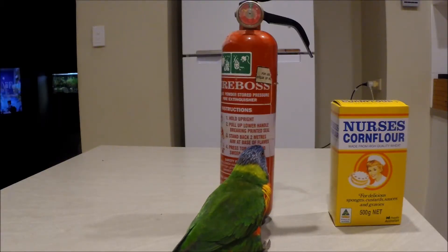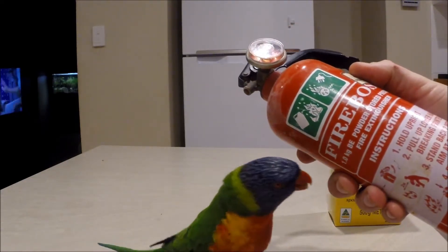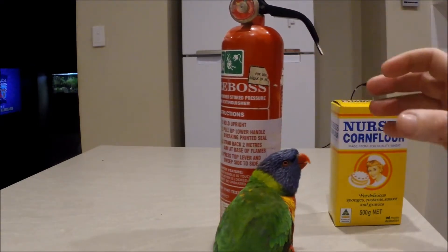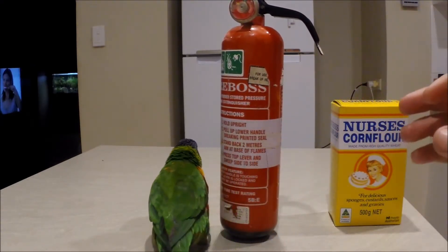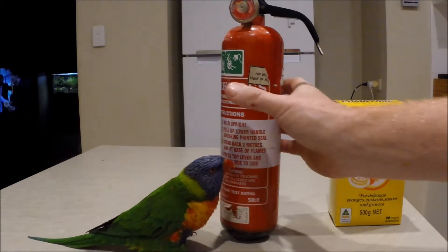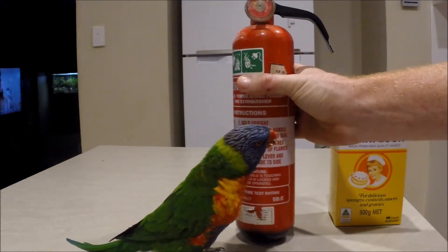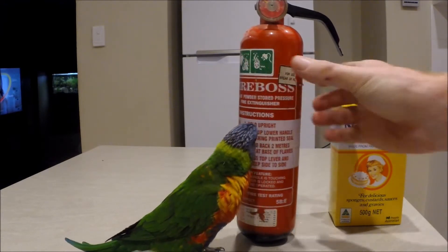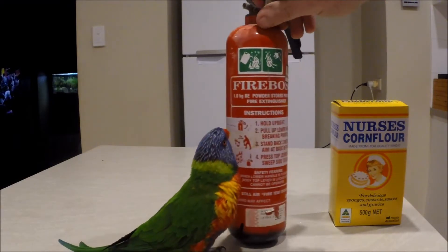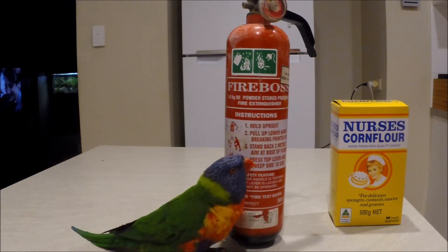I'm going to step it up. I've got this empty fire extinguisher — I've pulled it all apart, emptied all the powder out of it, and given it a good blowout so there's none of the fire extinguisher powder inside. It's like a bicarb inside — some of you guys might be able to correct me and tell me exactly what's in it. I just know it's some fine powder, like talcum powder.